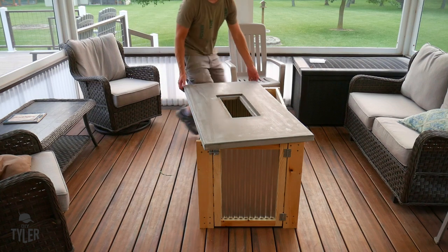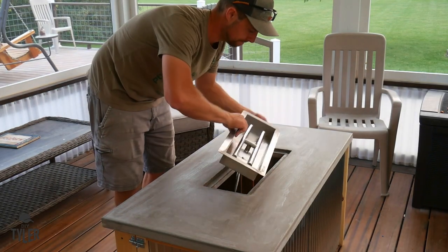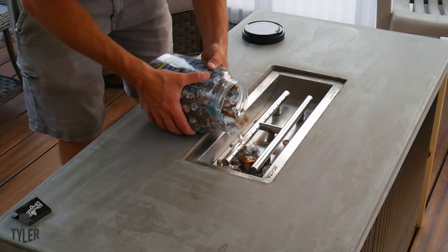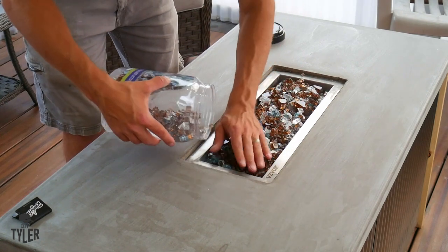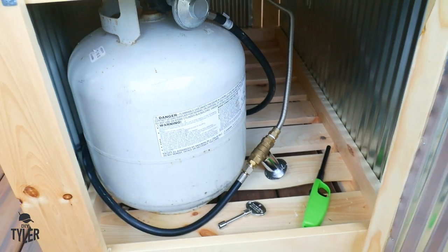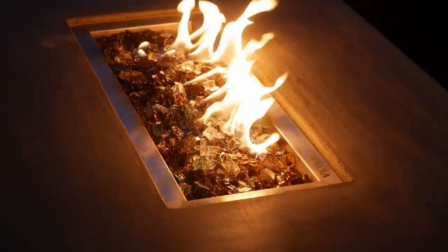Once everything dried out we moved the table to the porch. I didn't even attach the concrete slab to the frame because it's heavy enough it's not going anywhere, and it's advantageous to be able to detach everything if we want to move it. The fire tray fits right in, we added some colorful fire glass from Menards into the tray, attached the propane tank, and we are ready to rock and roll. I hope you guys enjoyed this video — if you did please hammer that thumbs up button, check the description for all the tools and plans, and I'm DIY Tyler — you guys have a good one.